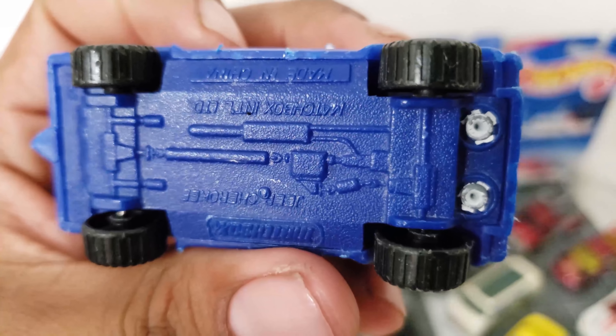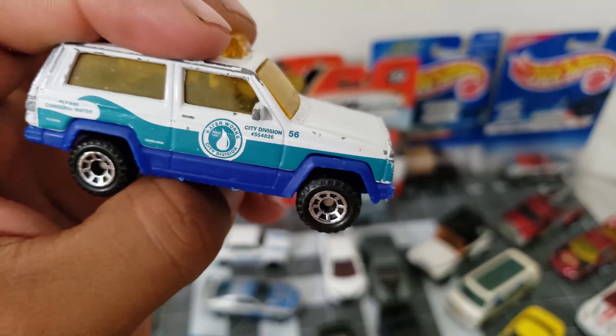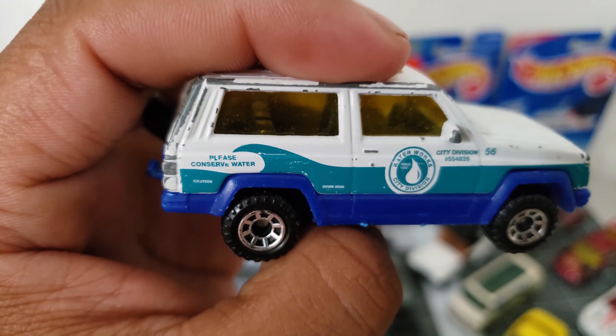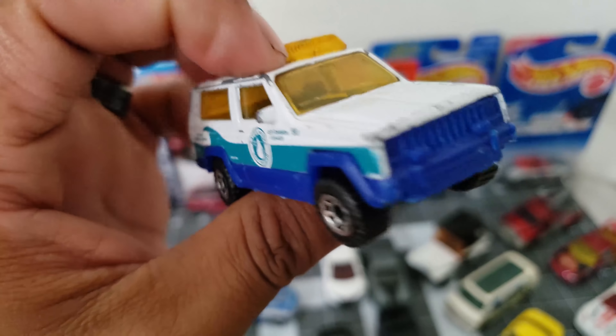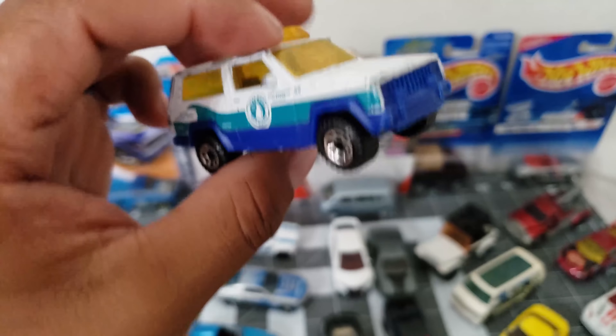And this is a Matchbox — City Division Waterworks. Please conserve water. Con el tinte amarillo y sus luces amarillas.